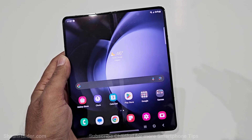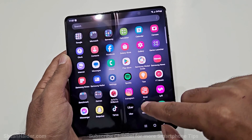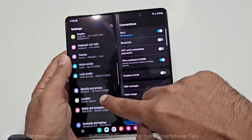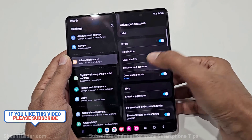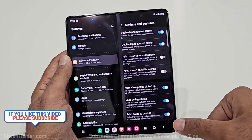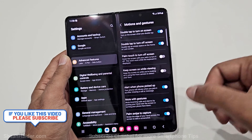Method number two is palm swipe to capture, but you need to activate it from Settings first. Go to Settings, scroll down to Advanced Features, tap on it, then go to Motions and Gestures. At the bottom you will find the Palm Swipe to Capture option. If it is turned off, turn it on and you will be good to go.